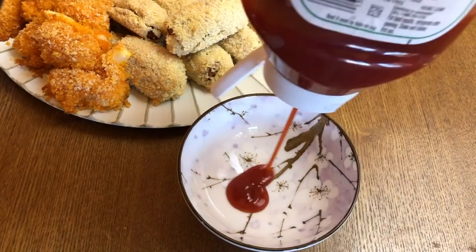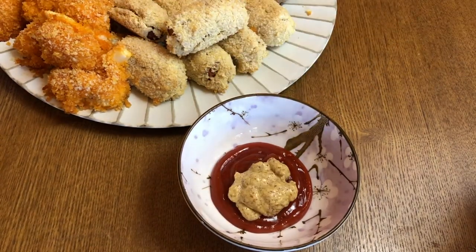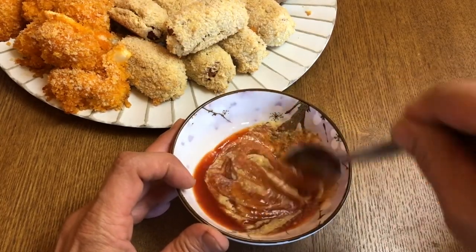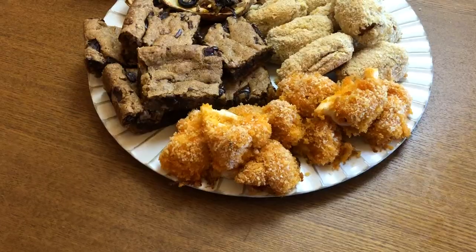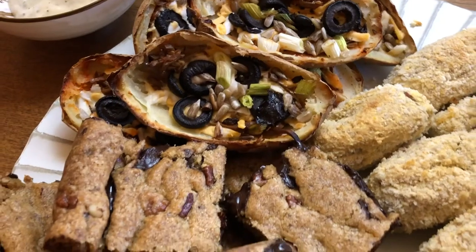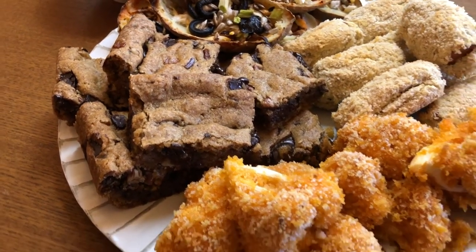So there we go — some super easy and tasty vegan Super Bowl recipes you can try for your next Super Bowl party or whatever kind of party you're having. I hope you enjoyed this video and that you'll try some of these recipes out. All the links and recipes will be in the description box below. I hope you have a fantastic weekend — I'll see you in the next video, and until then, peace out, bye!